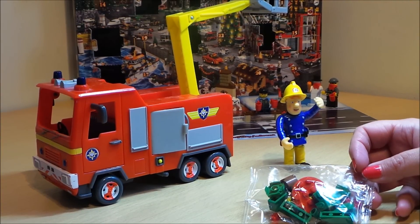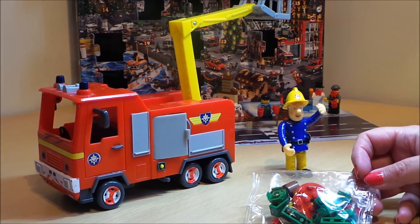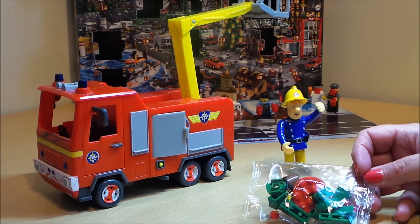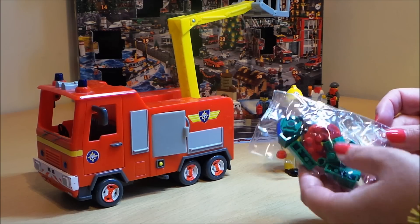Hi there guys, this is Tracy here and welcome to our channel. It's a very exciting day today because Fireman Sam is helping to get the Christmas tree ready for Ponty Pandy, so here we have the Christmas tree.